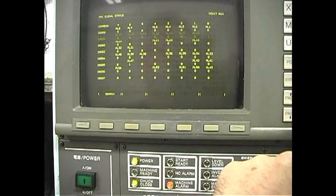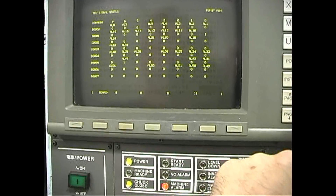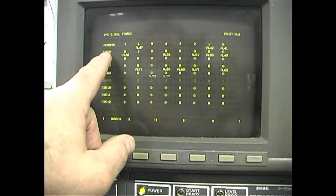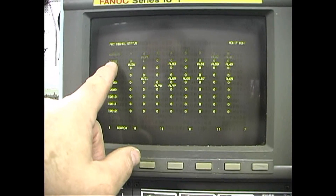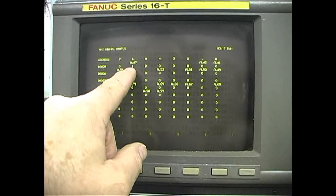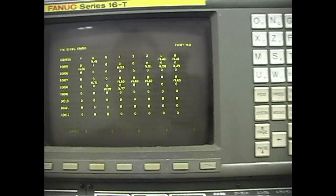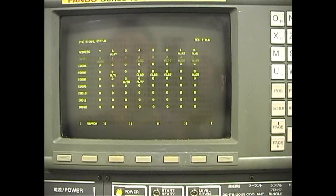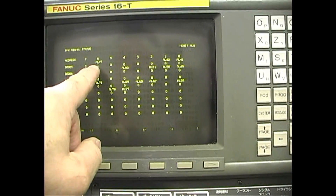These are normally all zeros, and we have to find the one that's a one. We have D5 bit 6 is a one. These are all normally zeros when the machine is in a proper state — so D5 bit 6, AL40.